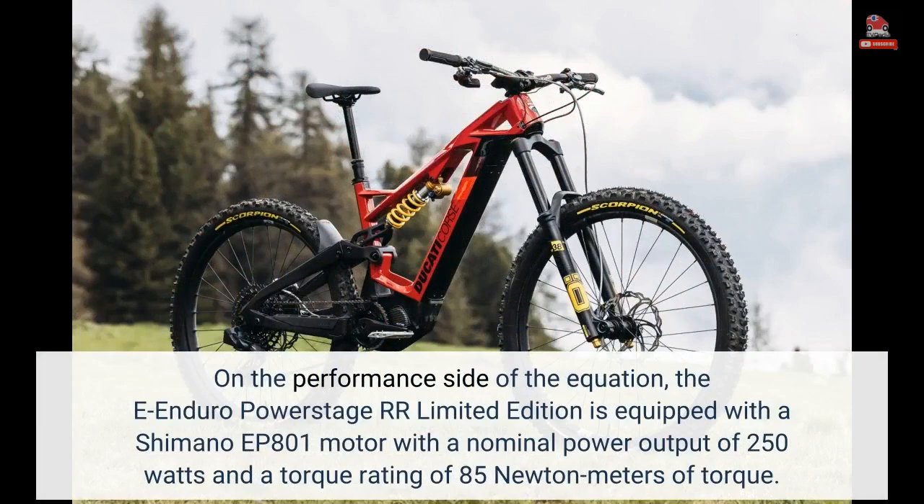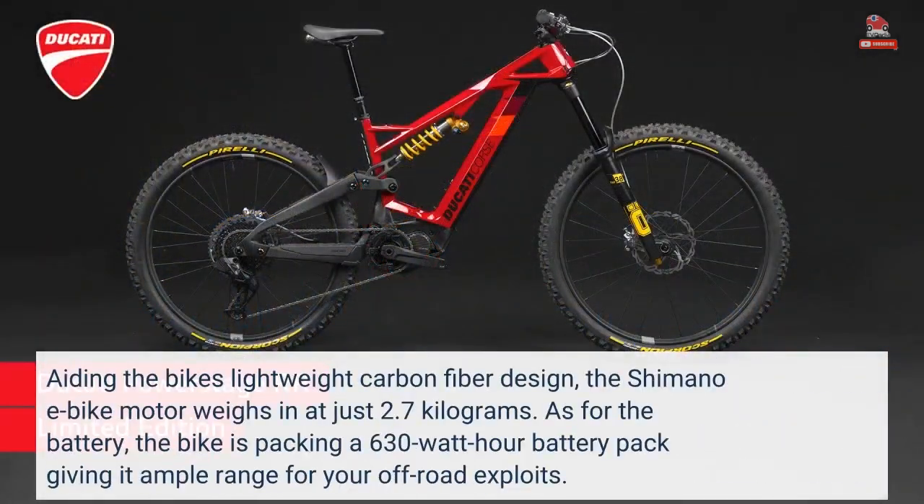On the performance side of the equation, the e-enduro PowerStage RR Limited Edition is equipped with a Shimano EP801 motor with a nominal power output of 250 watts and a torque rating of 85 newton-meters. Aiding the bike's lightweight carbon fiber design, the Shimano e-bike motor weighs in at just 2.7 kilograms. As for the battery, the bike is packing a 630-watt-hour battery pack, giving it ample range for off-road exploits.